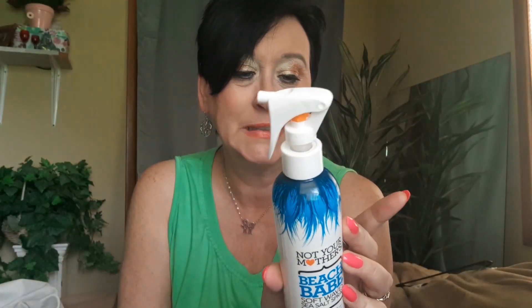Not Your Mother's Beach Babe Soft Wave Sea Salt Spray in Tropical Banana. Will I buy this again? Probably not. It is empty and I did use it all. I did like the smell, but it kind of dried my hair out. I have weird hair and this just dried it out. Will I buy this one again? Absolutely not.